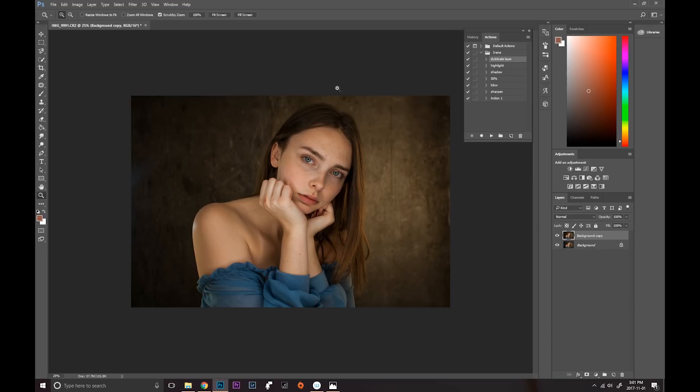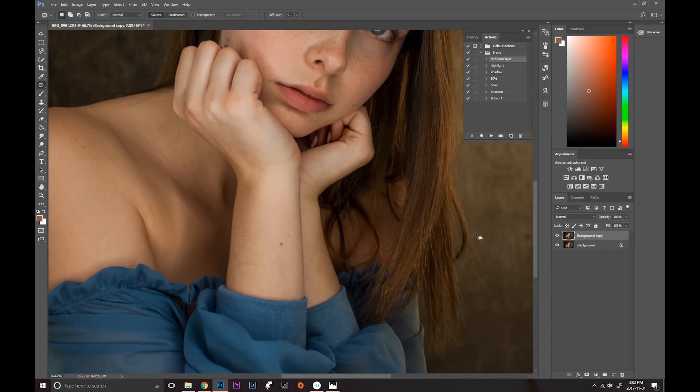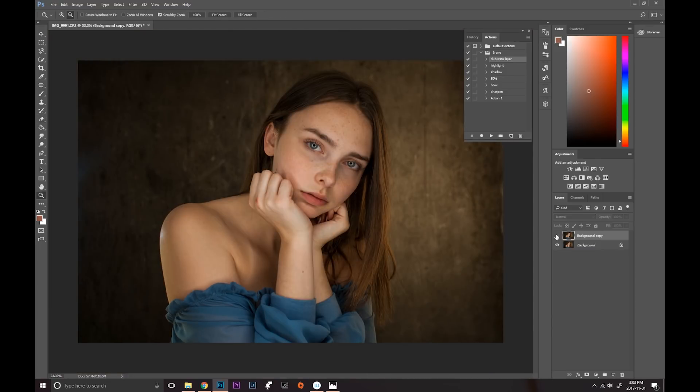I'm going to go ahead and clean up her skin just a little bit — she literally has perfect skin so there's going to be very little work here. I'm going to use my Patch Tool. If you don't know where it is, right-click on your Healing Brush and select Patch Tool. I select the imperfection and drag it to an area of clear skin, and I just quickly go through the red spots — there's a little red spot here on her hand.